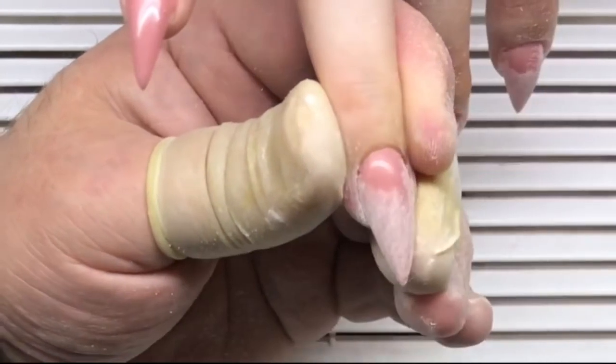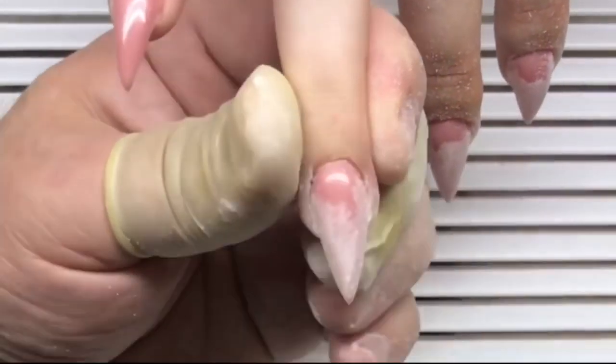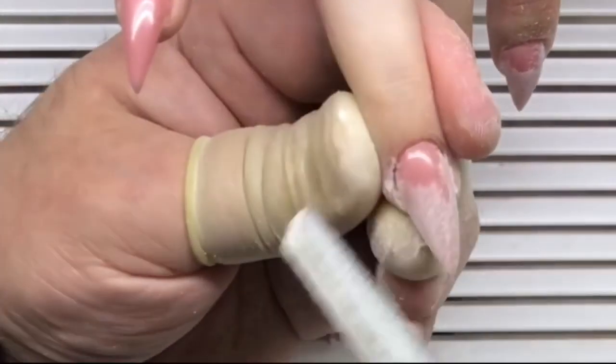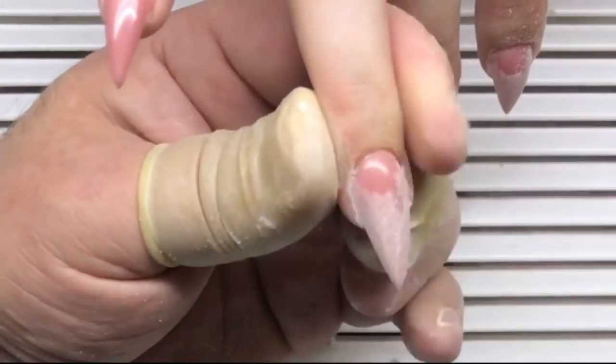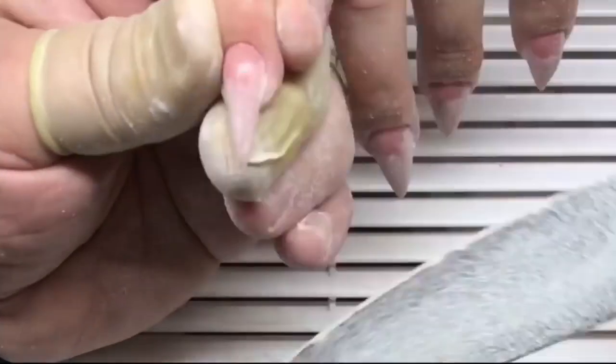Don't forget to look at all the nails. Compare one nail to the other. The shape and the length of each nail should be similar, and the pinky nail should be a little bit shorter than the other nails. He works from one nail and then proceeds to the next, nail by nail.